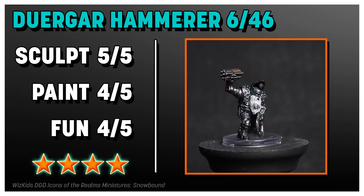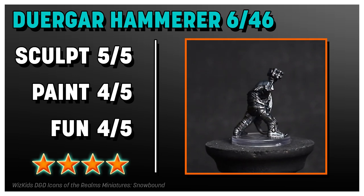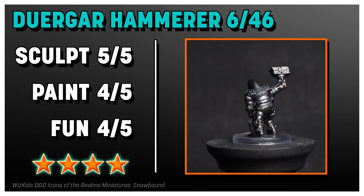I really like the Dwergar Hammerer. The sculpt was really good with high detail, and the paint job was good. I could use a little more variety, and the pose is basically the same so it's not super fun — but it's still good.